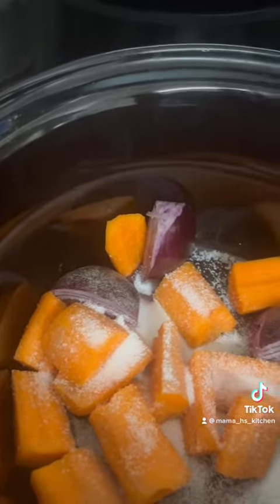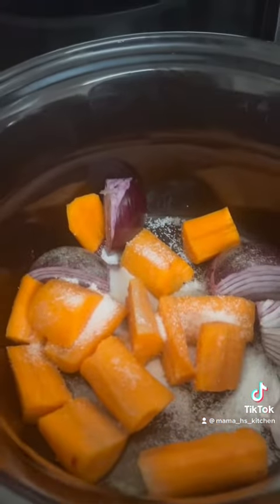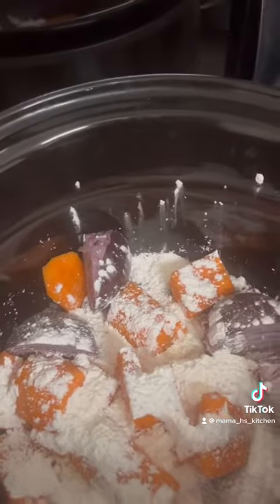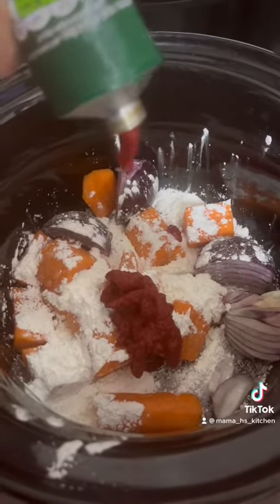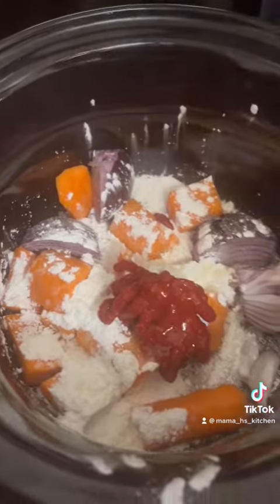Then we're going to add a teaspoon of sugar followed by two tablespoons of corn flour, and then we're going to add tomato purée — about a tablespoon and a half — followed by a drizzle of olive oil. If you don't have olive oil you can use vegetable oil.